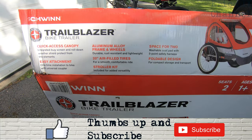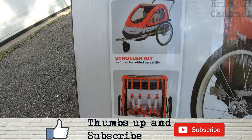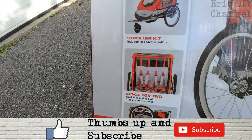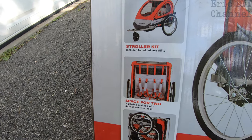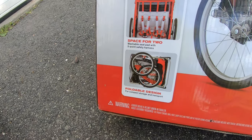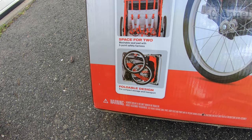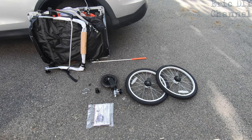It also comes with a stroller kit so you can make this a stroller. It has space for two — I bought the two-seater for a little more space — but I'm interested to see if you can set it up for one in the middle, since some people said you could and some didn't even report that option. Finally, it has a foldable design so it folds up for compact storage and transport.